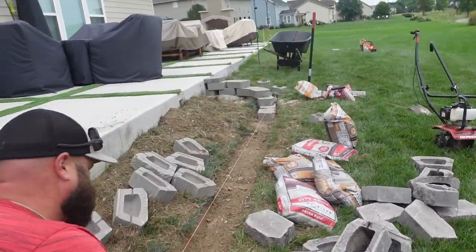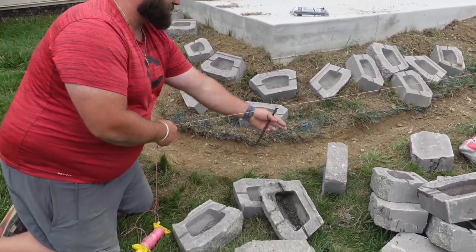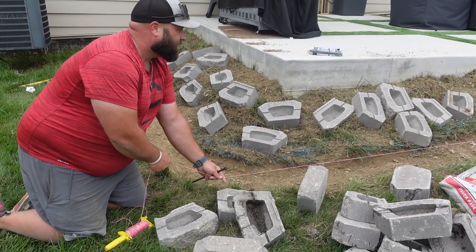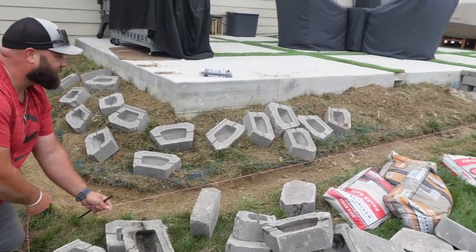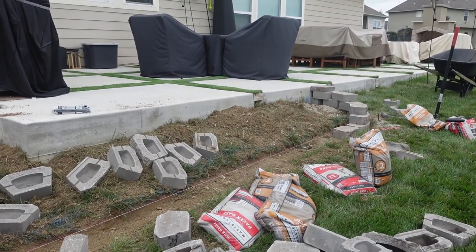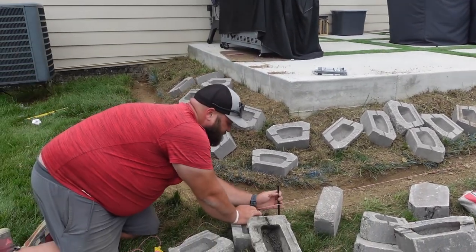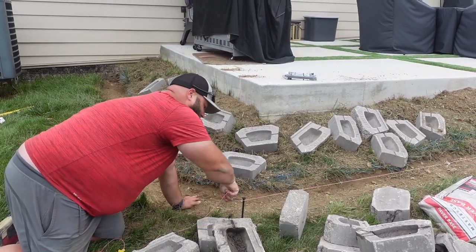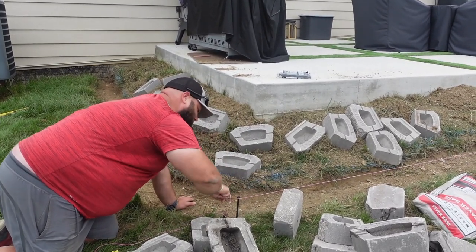We're going to get it to this edge right here, let's start curbing. How does that look right here? We want to get it right here — looks like that first one's a little bit off. Put the stake in, just wrap it around a million times around this thing, it'll stay in place.